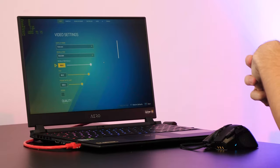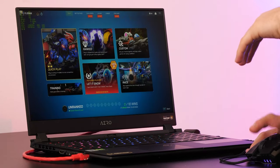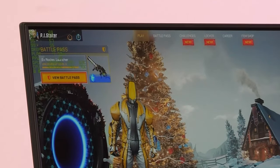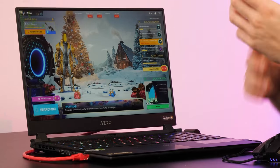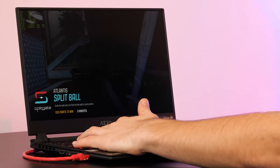The first game I'm going to try out on this Gigabyte Aero notebook is Splitgate. Running at 1080p we've got pretty much everything tuned up to epic, apart from v-sync which we've disabled to make sure we can get the maximum frame rate. You'll be able to see a frame rate counter in the top left of the screen so you can see just how this 3070 with an Intel Core i7 stacks up. Starting off we're already at about 120 frames a second before the game has even started, which is a very promising sign.